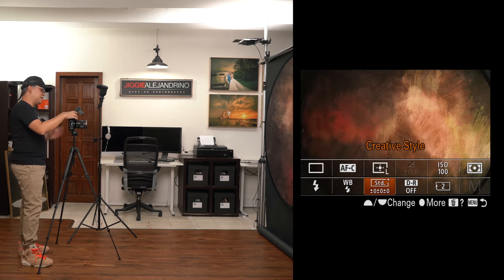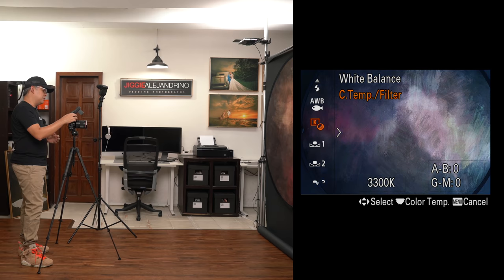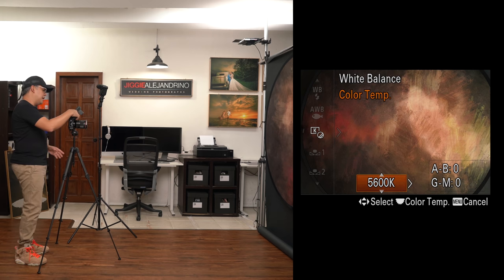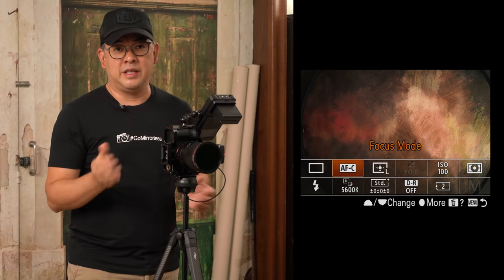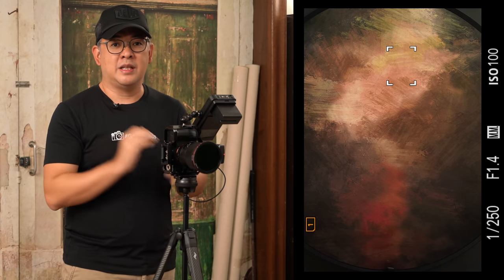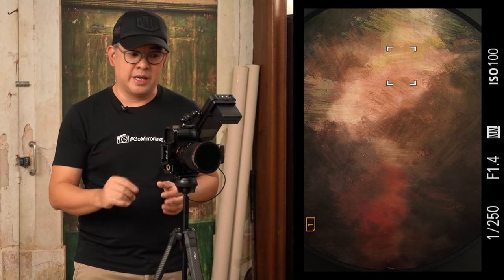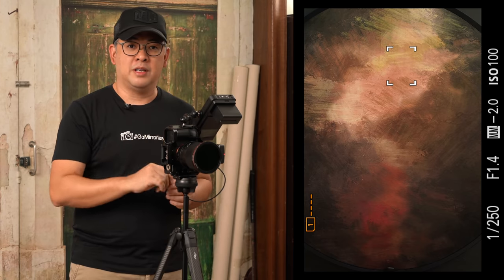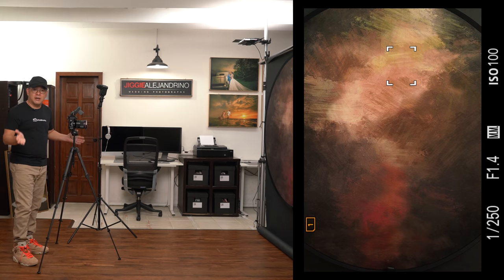I also want to set my white balance. This flash is set at about 5,600 Kelvin, so I'll set my white balance to 5,600 Kelvin. I'm shooting in RAW plus JPEG, and my focusing mode is set to AFC — continuous focusing. Because Sony's iAF system is so fantastic, even with the camera at chest level of my subject, the moment I press my AF-on button, it will automatically find my subject's eye and focus on it.